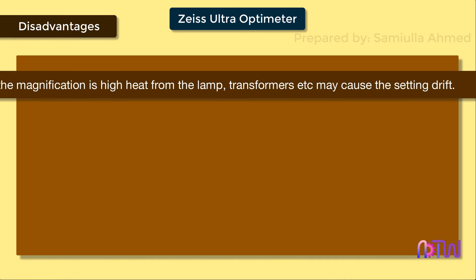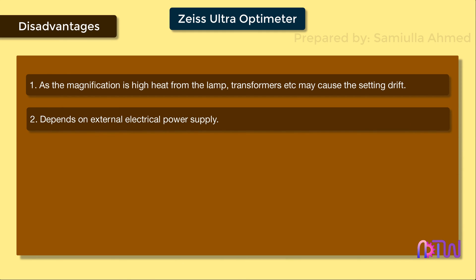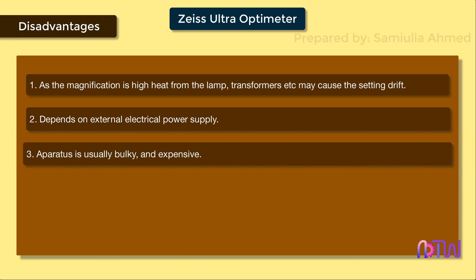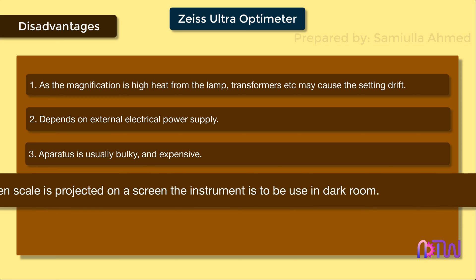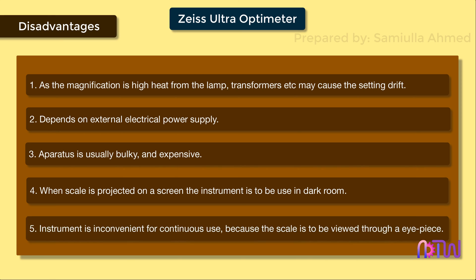Disadvantages of Zeiss Ultra Optimeter: 1. As the magnification is high, heat from the lamp, transformers, etc. may cause the setting to drift. 2. It depends on an external electrical power supply. 3. The apparatus is usually bulky and expensive. 4. When the scale is projected on a screen, the instrument has to be used in a darkroom. 5. The instrument is inconvenient for continuous use because the scale has to be viewed through an eyepiece.